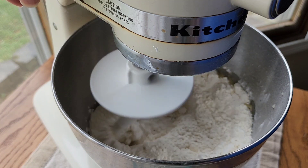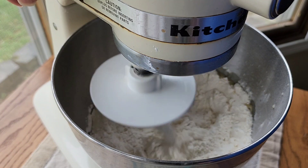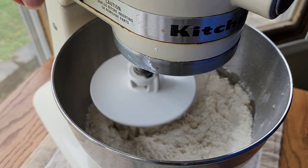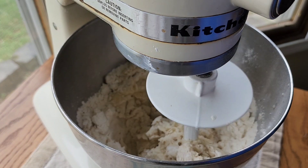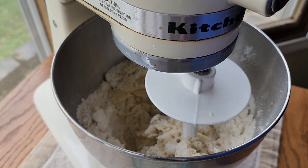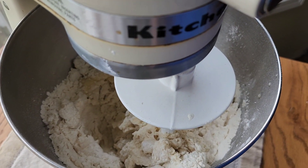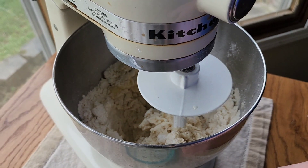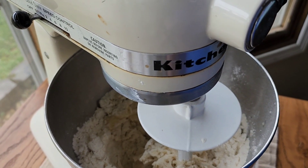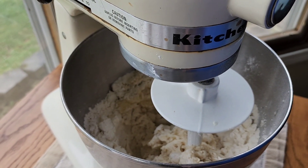This is going to mix for just a couple of minutes until it comes together. I wanted you to be able to see my mixture — it's kind of dry and crumbly, so I went and grabbed some extra water to add a little bit at a time while it's mixing.